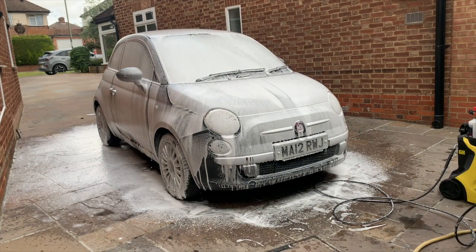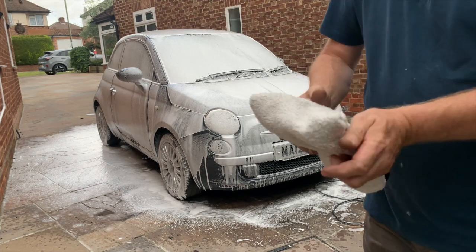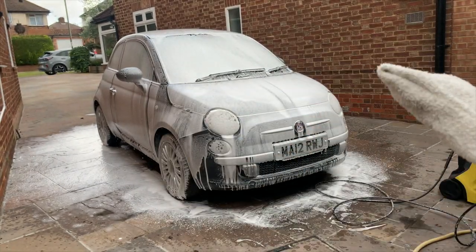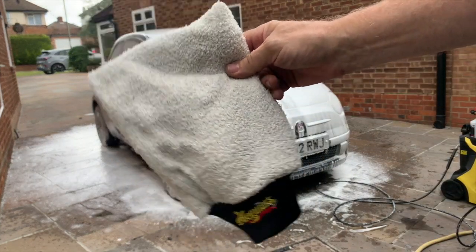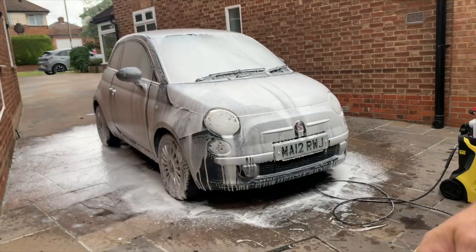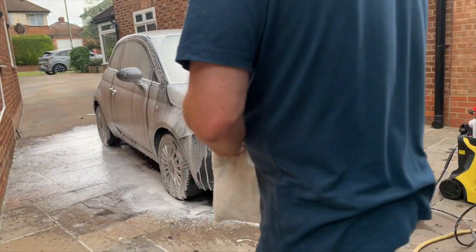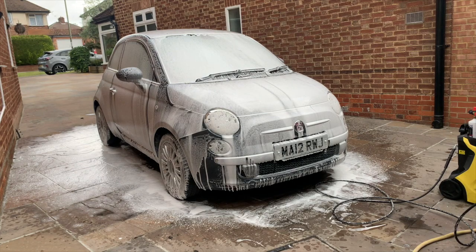Love a bit of snow foam. Now, one or two of you berated me before because I used a sponge, and they said get yourself a microfibre pad. I already had a Meguiar's one, so I'm going to use it this time. I did use it last time but when I used a sponge before I couldn't find it — you know what I'm like in my garage, I can never find anything.